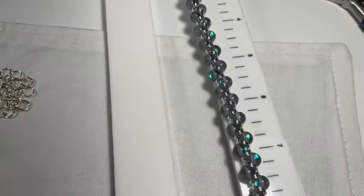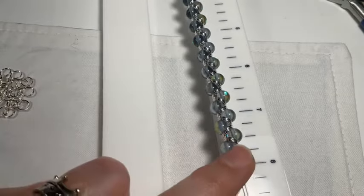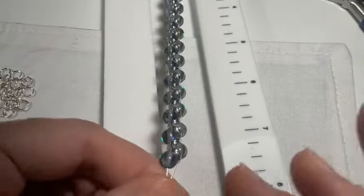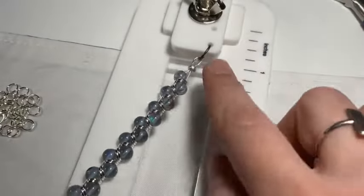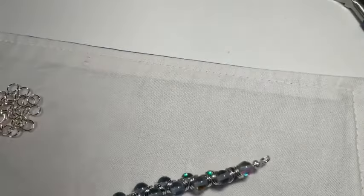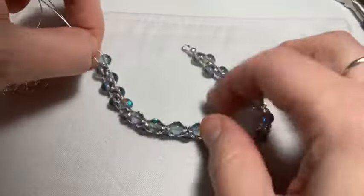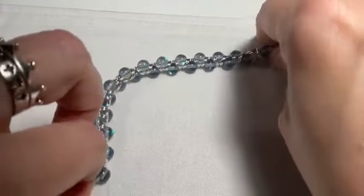Taking a measurement — we're right at eight inches on the tying station, which makes us right at seven actual inches. My clasp is going to take up about an inch, so that's how I know I've got a long enough bracelet. Now I'm just going to unhook this from the jump ring on the tying station. Look how pretty!